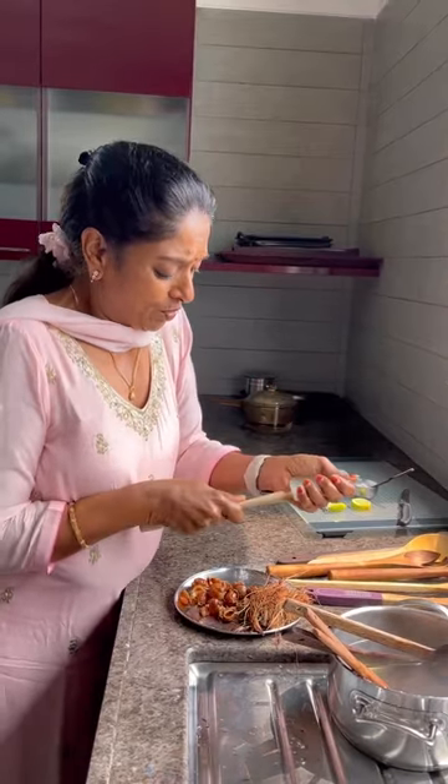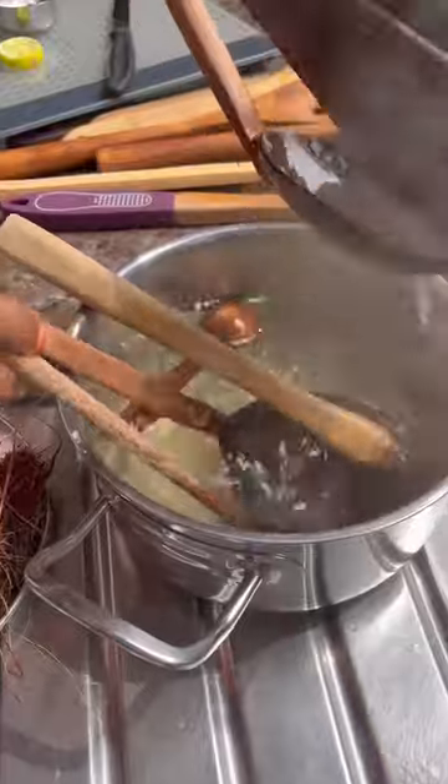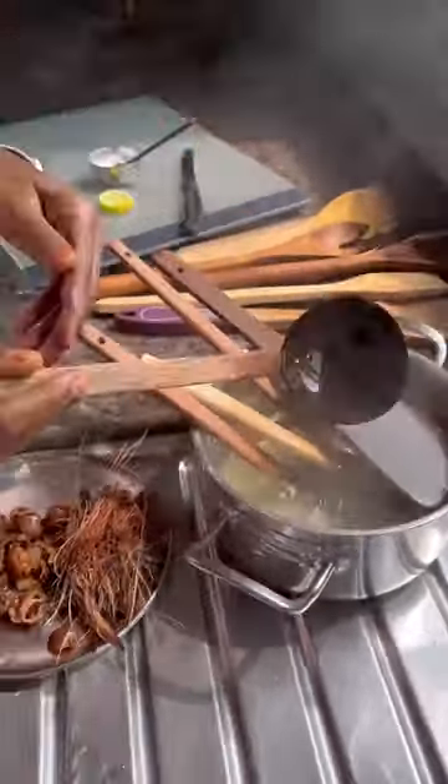This spoon I use for cakes and baking, so see how it looks — it gets very stained. I will soak this one inside too. See the water? The oil from the spoons will also come out. Then you have to clean it immediately.